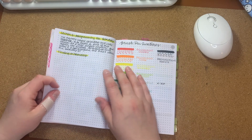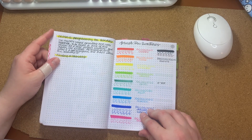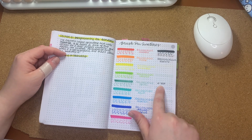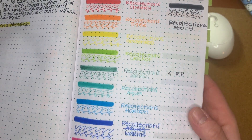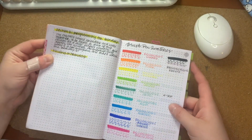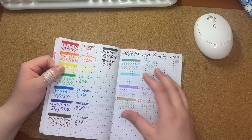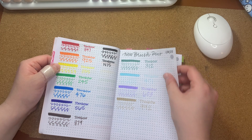I have some pen swatches of my Recollections brush pens. I threw this one away after I swatched it because I just saw how rough it was looking — it is just dried to death. And then I did some Tombow swatches in the beginning of the year and my Tombows have definitely grown since then.